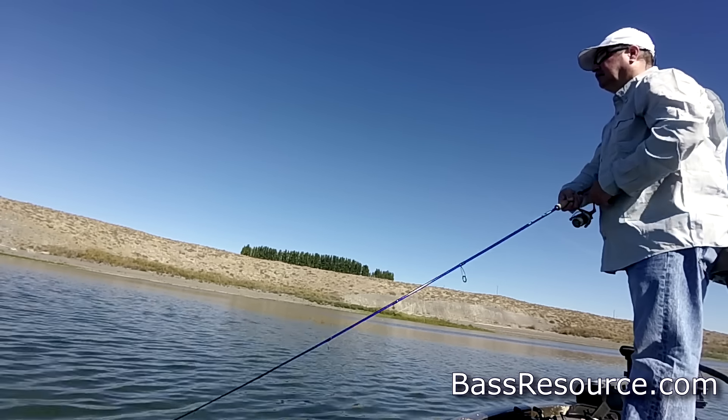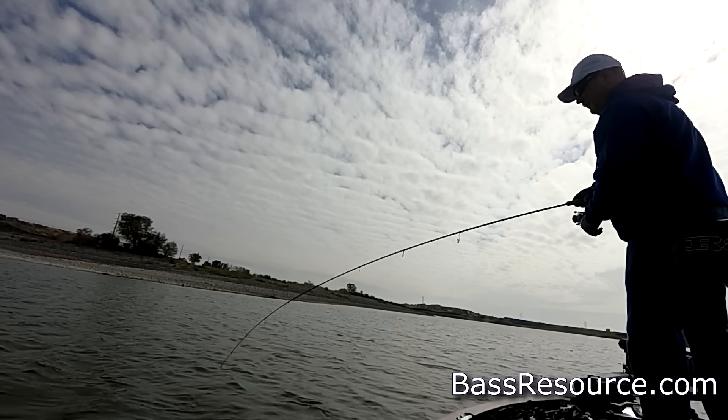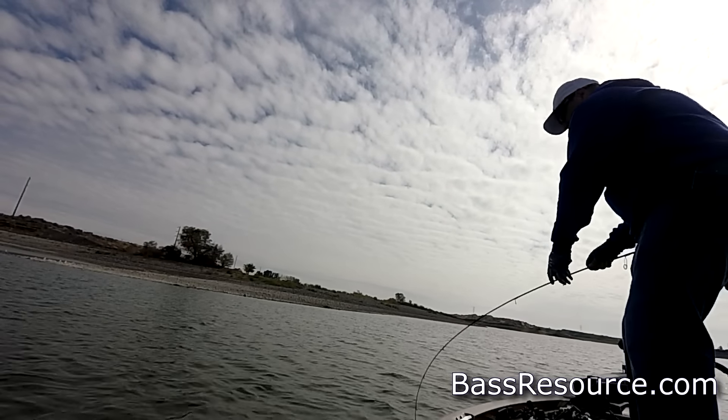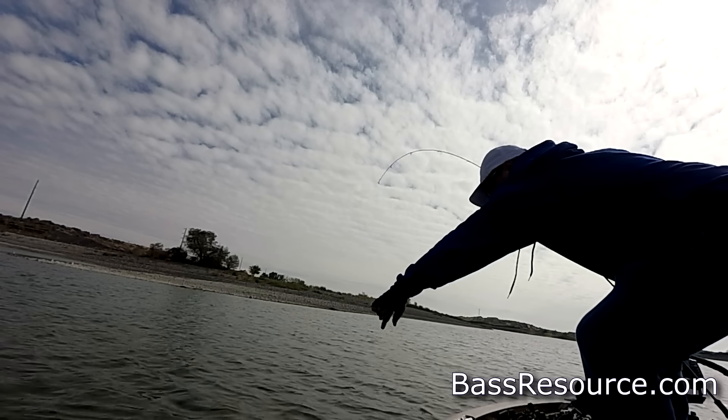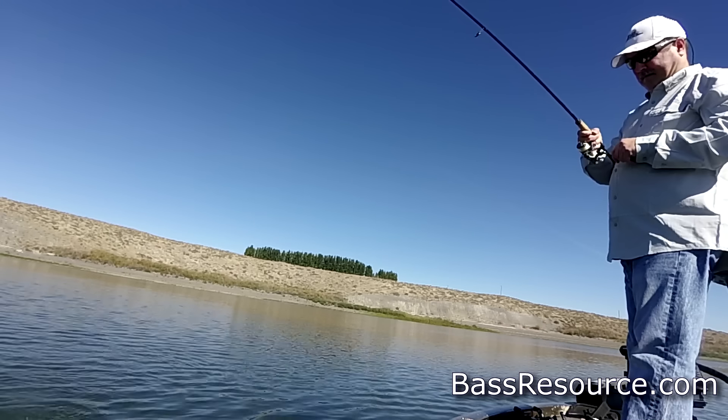It's a really good bait, but particularly in September because that's when the bass start keying in on baitfish, and a jerkbait resembles an injured baitfish that may have been hit before by bass that are schooling up on them. Easy target, easy prey. So you've got to throw them.